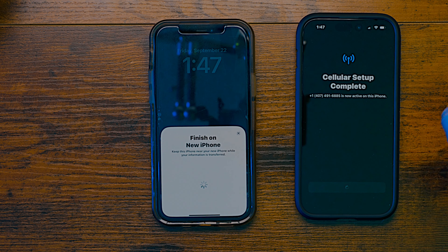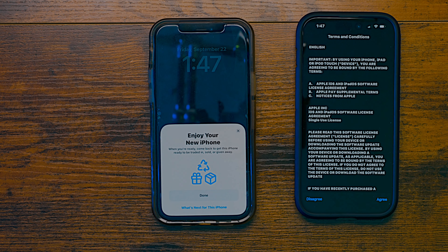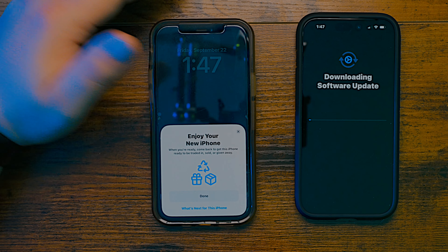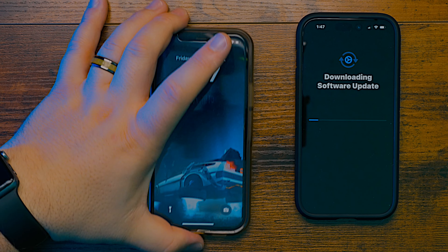Cellular is set up. I'm going to hit continue and it has a software update, so I'm going to go ahead and update now. You've got to go through all the things and hit agree. And then the other phone — your old phone — now says 'enjoy your new iPhone,' and you can literally just hit done. And now you're back to your old iPhone. My new one is upgrading software.